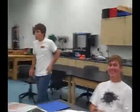Zippy-dee-doo-da, zippy-dee-ay, my, my, my, wonderful day. How do you touch my head in my way? Zippy-dee-doo-da, zippy-dee-ay.